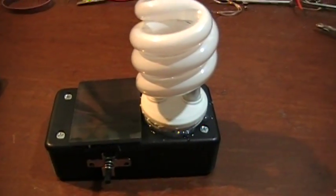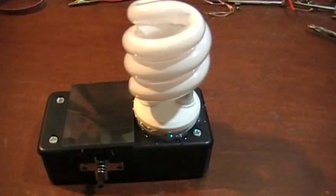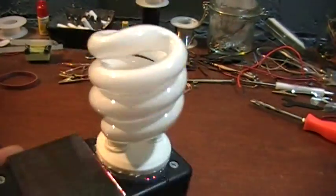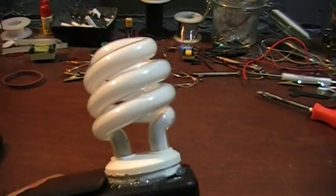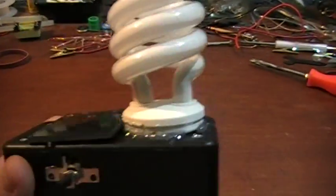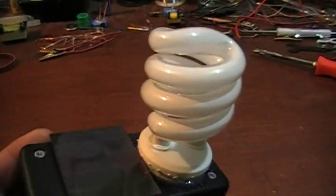It's a 2800 milliamp hour battery, of course at 1.2 volts. Here's a little light that I put together. This uses a standard 13 watt CFL. The base and the guts are removed, so it's just the light tube itself.